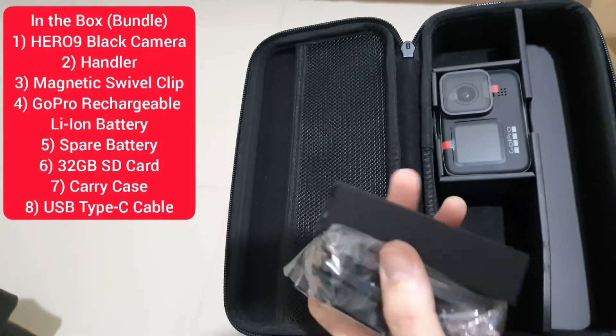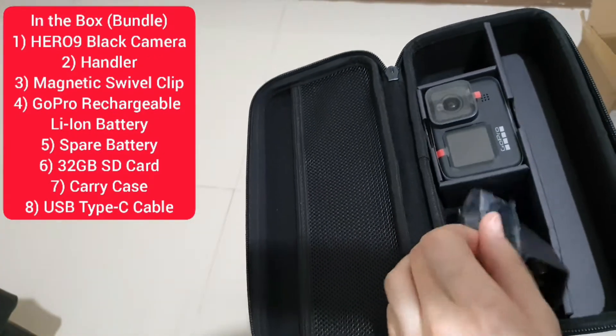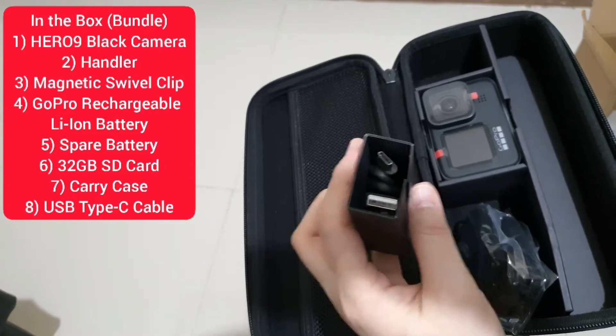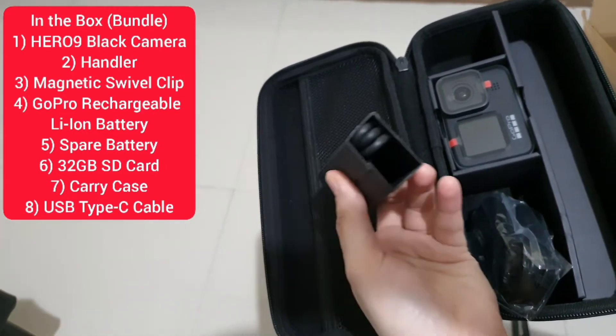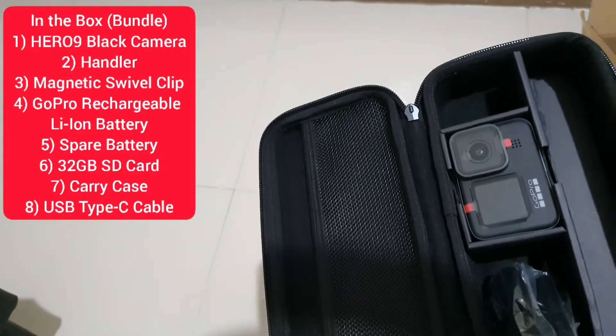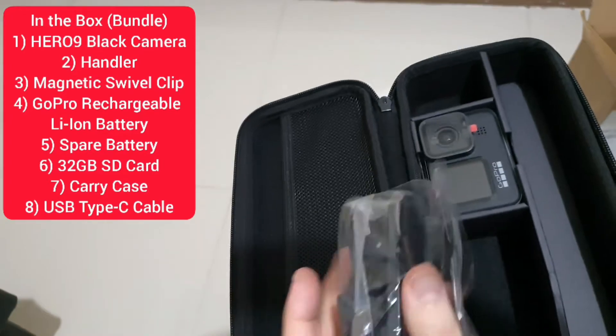And here we have the clip. This is the cord that you will use when charging the batteries. And this is the clip.